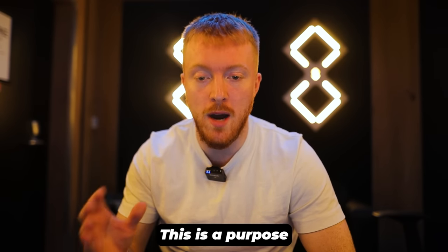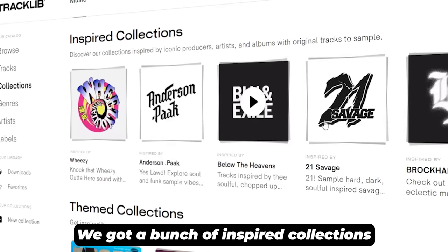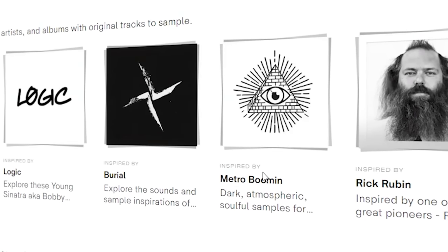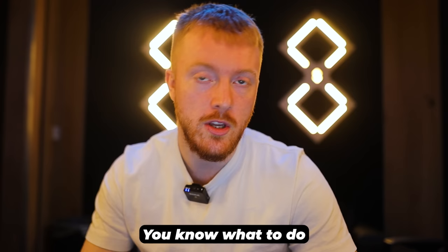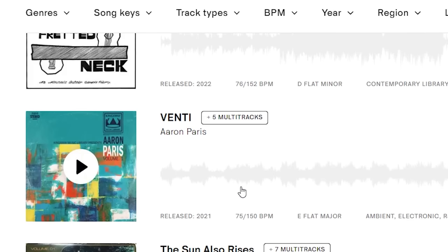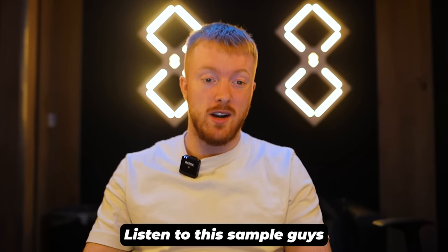Tracklib is a purpose-built platform specifically for finding samples for making beats. They've got inspired collections — Wheezy, 21 Savage, Brockhampton, NBA YoungBoy, The Weeknd, Metro Boomin — this is the place to be. If you want to sign up, hit the link below — you'll get a 30-day free trial and 15 download credits. This one is going to be absolutely insane. I'm using this sample called Venti by Aaron Paris — we're going to make the most crazy drums over this and some hard melodies.